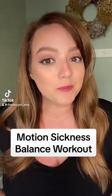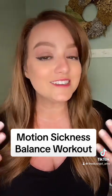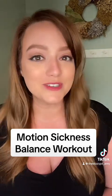Let's do a balance workout that'll help with motion sickness. My name is Amy. I'm a vestibular physical therapist, which means I treat all things dizziness, equilibrium, and yes, motion sickness.